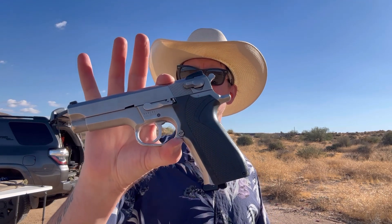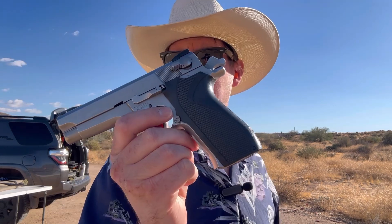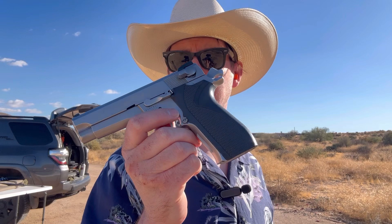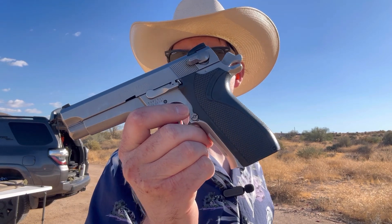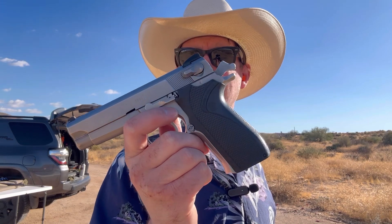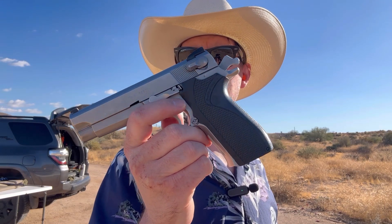Long-time viewers of the channel know that I am no stranger to complaining about Smith & Wesson and their modern quality control issues, and frankly the fact that they seemingly don't care as a company to produce a product that's worth the Smith & Wesson name. But today we're going to talk about a gun that's before all that. This is a Smith & Wesson 5906 — what Smith & Wesson was producing before the M&P series, before they put internal locks on their revolvers, and before the crazy Glock polymer striker-fired craze. This is a double-single-action, hammer-fired, all-metal, double-stacked 9mm.